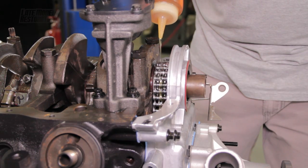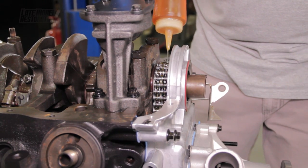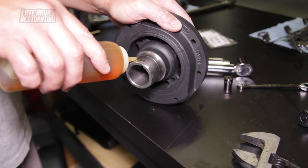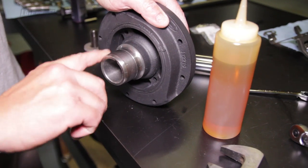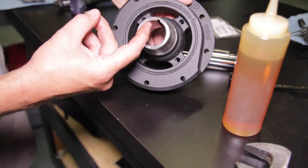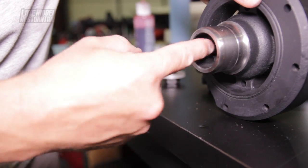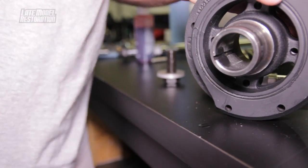Apply a decent amount of fresh engine oil to the timing chain and crankshaft sprocket. Trim the gasket flush with the engine block and timing cover. Lightly oil the outside of the harmonic balancer that will slide into the front main seal. Apply a small amount of oil on the inside of the crankshaft. Now apply a small amount of RTV in the crankshaft keyway located on the inside of the harmonic balancer.